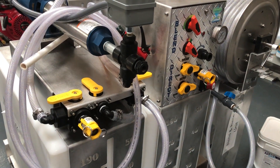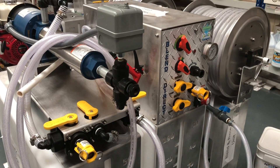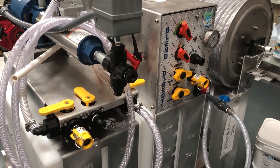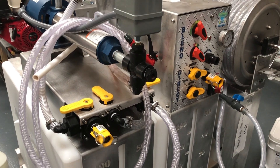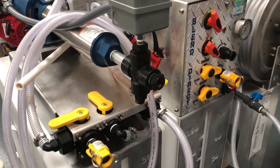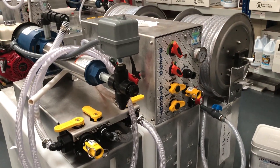Learn more about the blend rinse module and how it can clean roofs quickly and easily for you, and about our other soft washing equipment, by visiting our website softwash-systems.com or call 0800 049 6098.